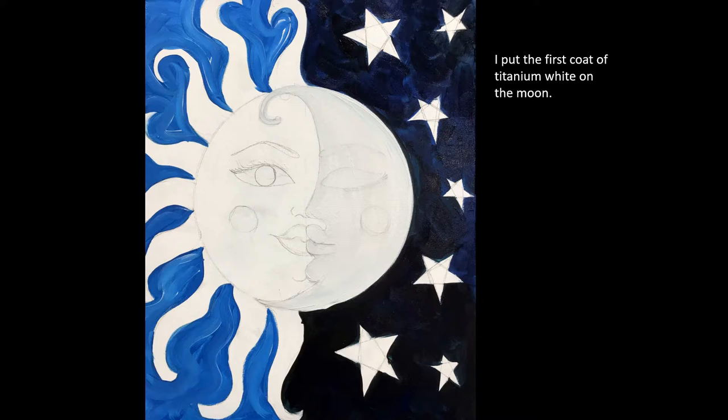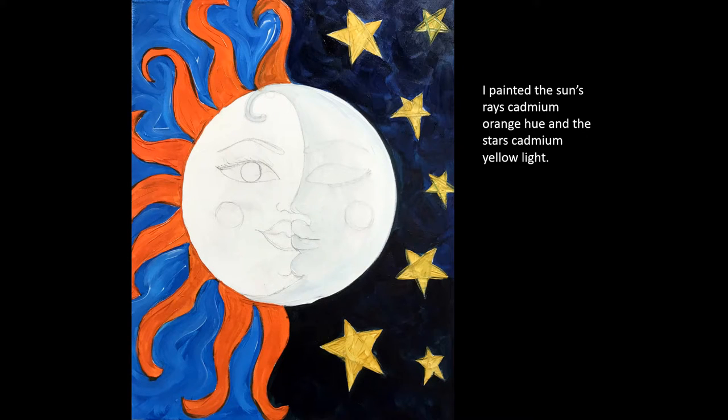Here I put the first coat of white paint on the moon, and here I painted the Sun's rays cadmium orange hue and the stars cadmium yellow light.